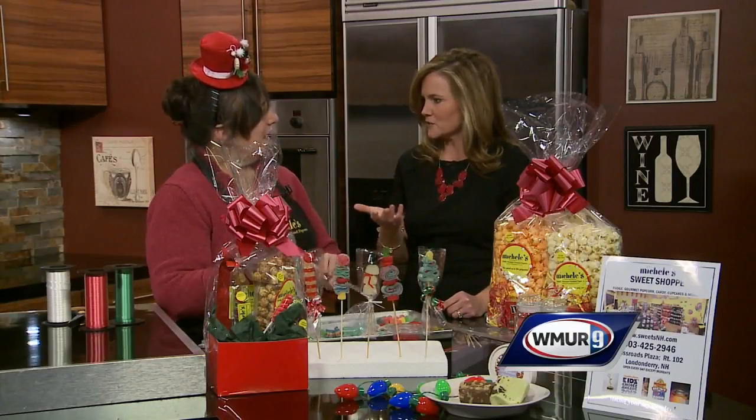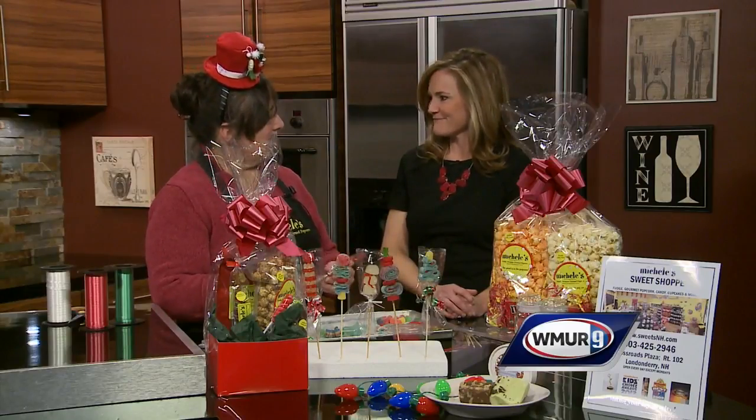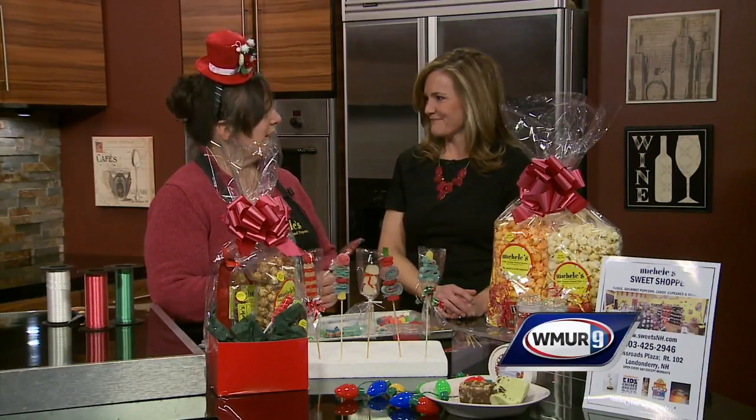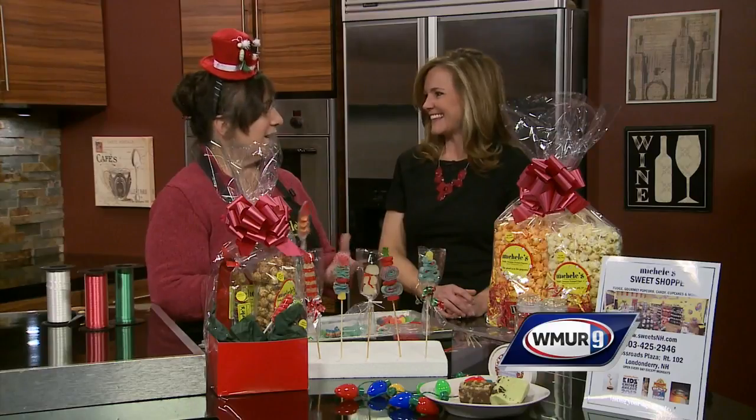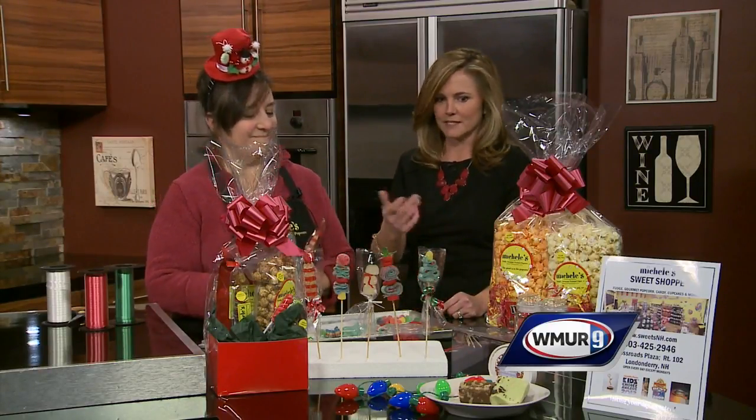People can find you, Michelle, at your store. We are on Route 102 in Londonderry, New Hampshire, in the Crossroads Mall. Or you can go online at nhpupcorn.com. Our store is open every day except Monday. Thank you, Michelle — this is a great idea!